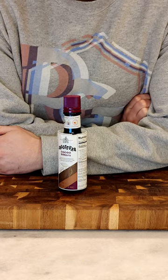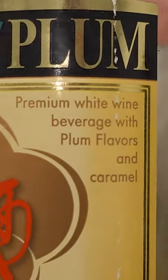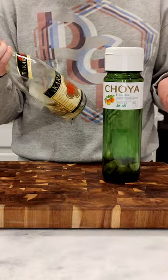I noticed that the Takara plum bottle said "premium white wine beverage." White wine? I didn't think that was an umeshu — I thought it was just wine made out of plums.